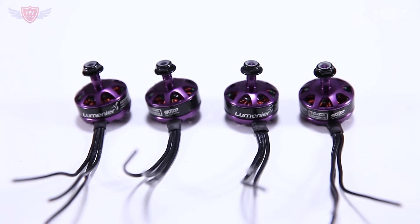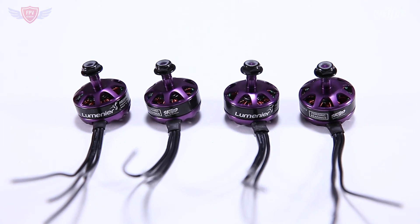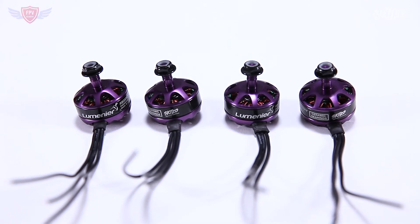Now all those features do come at a steep price point. These motors retail at about eight to ten dollars more than most other motors on the market. That is a lot, but if you take into consideration that these motors are going to last you a lot longer and they had developmental input from one of the best pilots in the world, then you'll know you're getting a great motor.